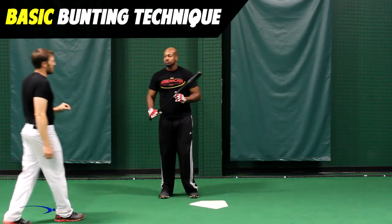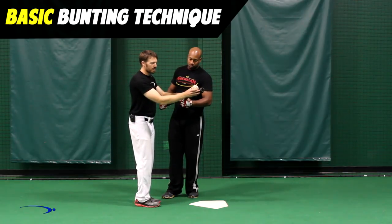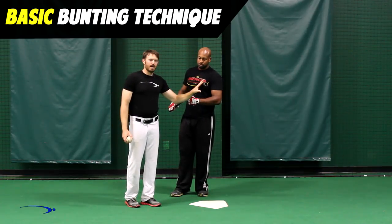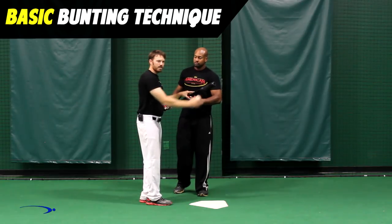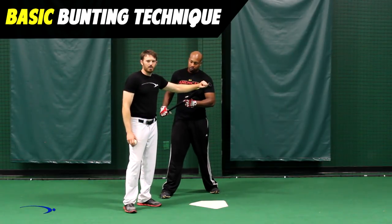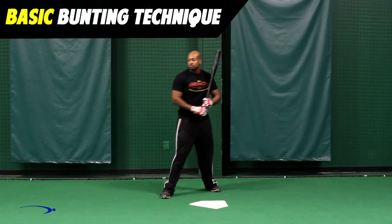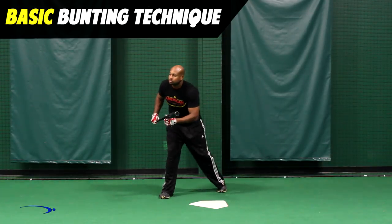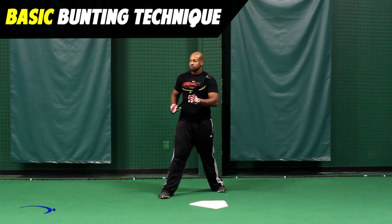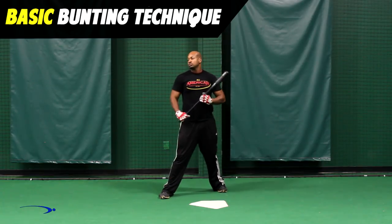A bonus tip: how much give we give on the bat when actually bunting — how much we let the bat go backwards or forwards. If we want to die the ball down real short, we're going to almost act like we're catching the ball on the tip of the bat, like we would catch a ball when throwing. If we want to get a little bit more distance on the ball, we're going to hold the bat a little more firm and maybe even apply a little forward press. Chris will show one of both: first he deadens the ball by receiving it like a catch — the ball drops right below in front of the plate — and then he stays firm with the bunt to get a nice firm bunt down either line.